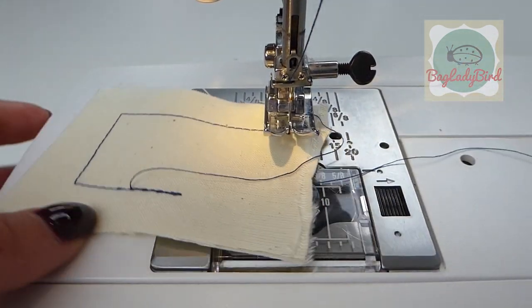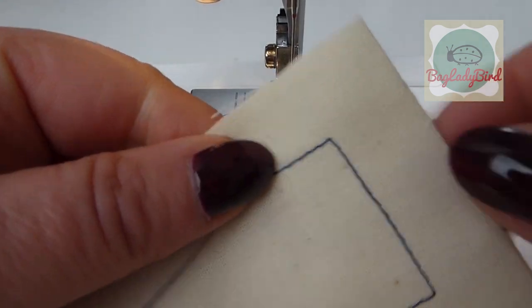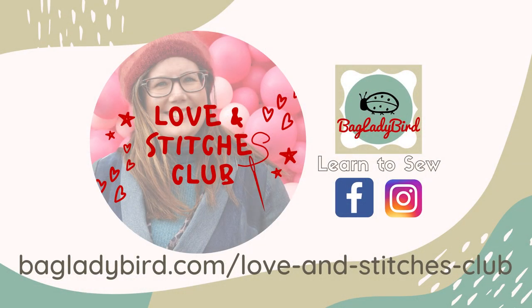I hope you've learned something new about your sewing machine today. Let me know in the comments below. Remember to like and subscribe to my channel for more great learn-to-sew videos that will help make you a better dressmaker.